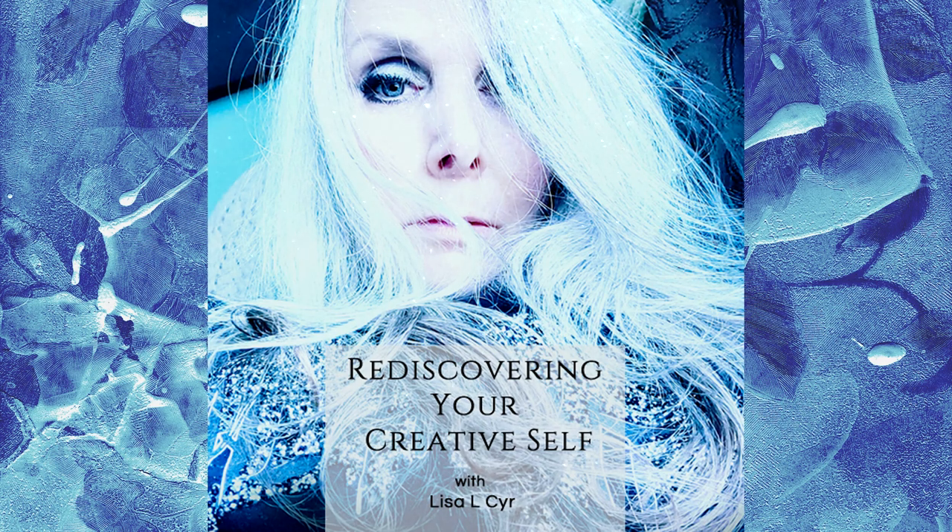Welcome to the Rediscovering Your Creative Self podcast, where you get a weekly dose of inspiration and motivation for your creative practice.